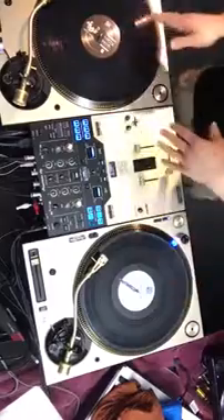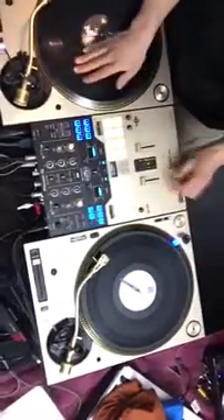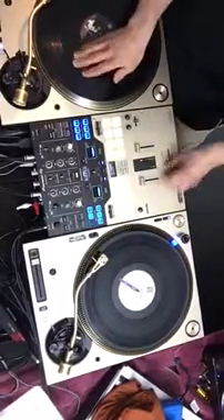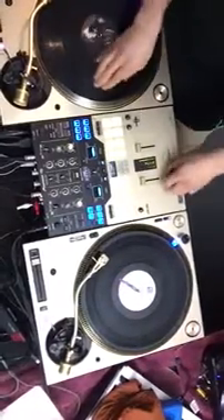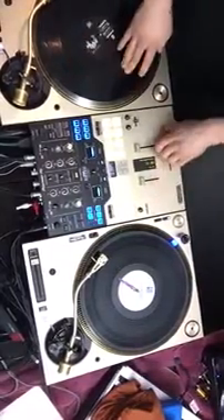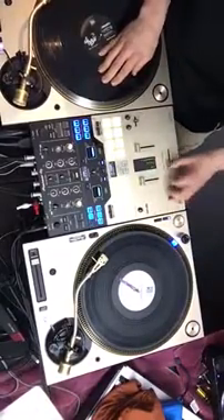For those of you scratching on this side, the same thing applies — hands are going to come together and apart. Together, apart — together, apart. And then of course it'll start to shorten up.